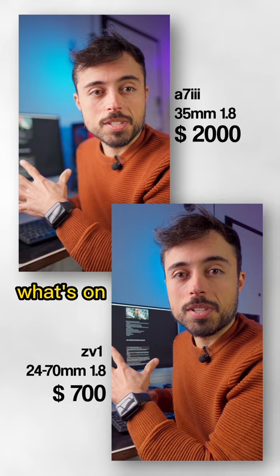Here on the full frame, the background is quite blurred and I'm more detached from it, so you can pay more attention to what I'm saying.